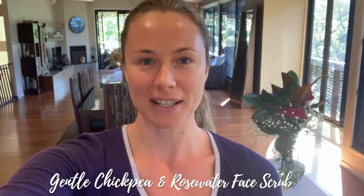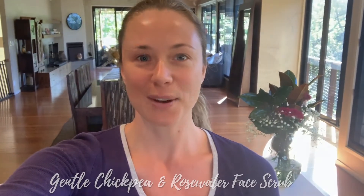Hi there, Tam here from Perfect Supplements Australia. If you're looking for more happiness and vitality, you're in the right place. Today I'm going to be sharing with you another one of my homemade facial recipes. It's my gentle chickpea exfoliating scrub. I hope you enjoy.